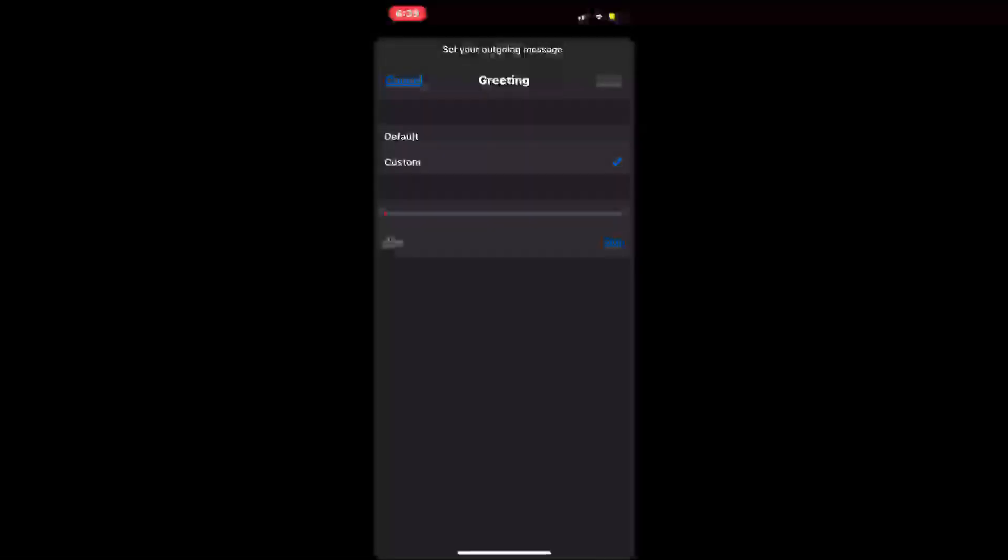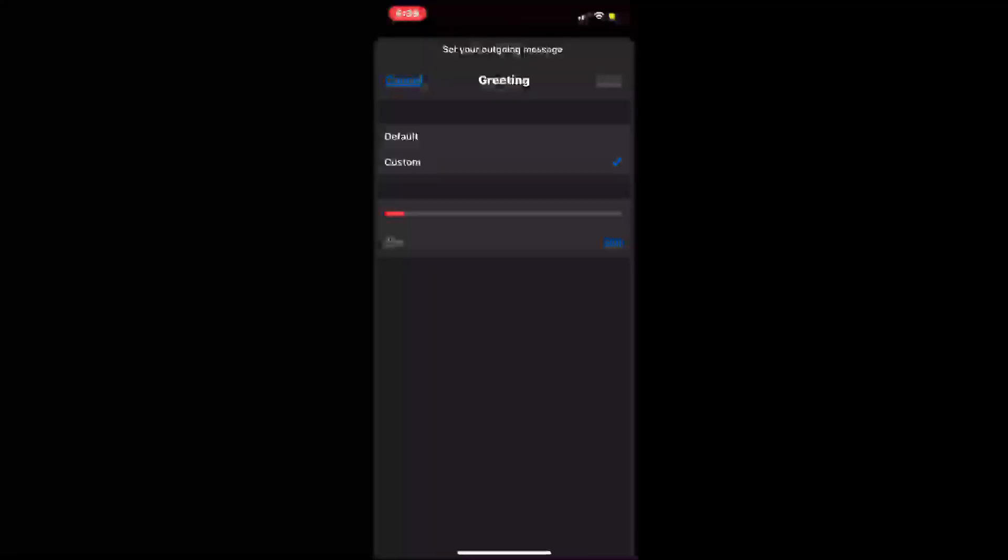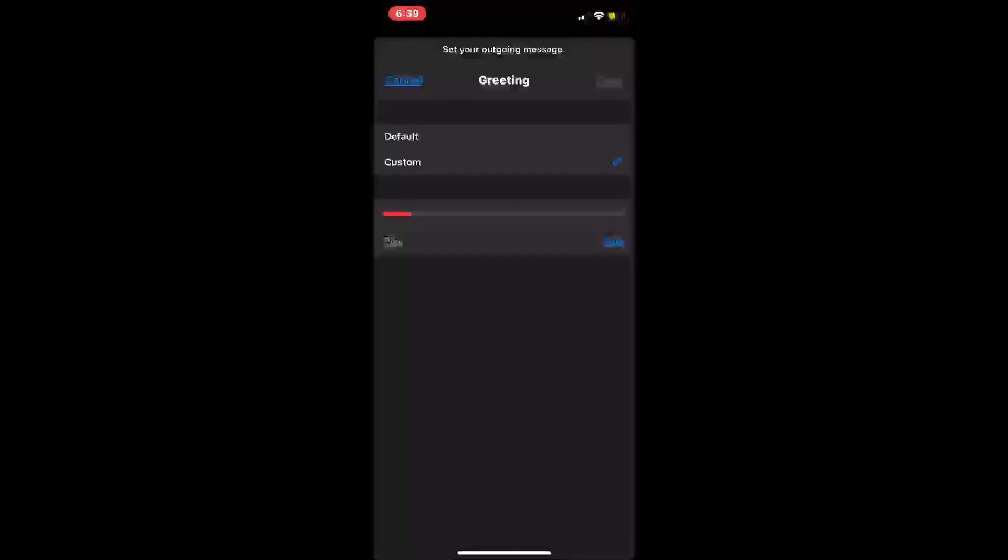I called my brother but he didn't pick up, so here's a sample of the mic quality: 'Testing, testing, one two three — this is the audio from the KP1s, I hope you can hear me loud and clear.' Back on camera — for the mic quality I'll give them a 7. It wasn't super accurate, but acceptable.